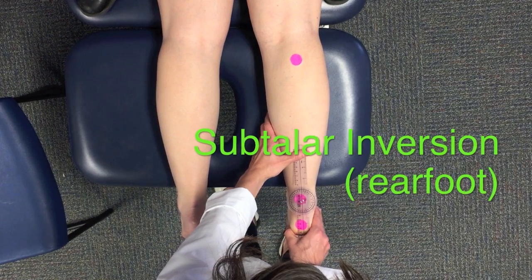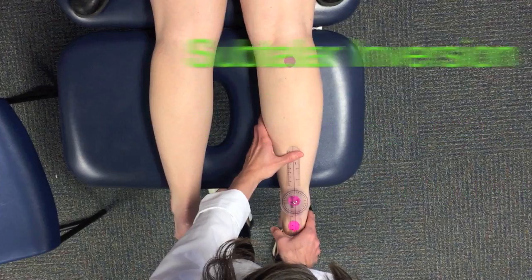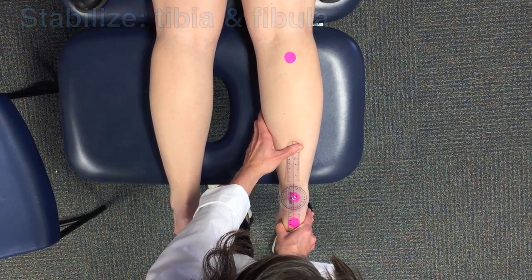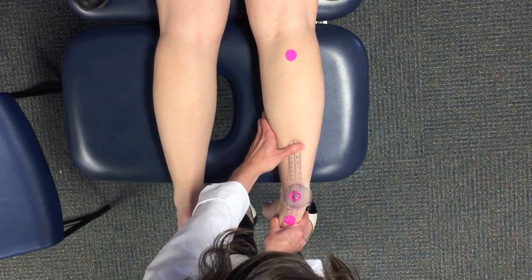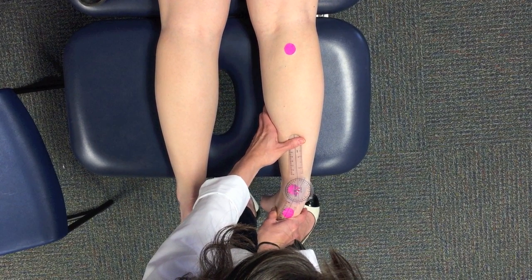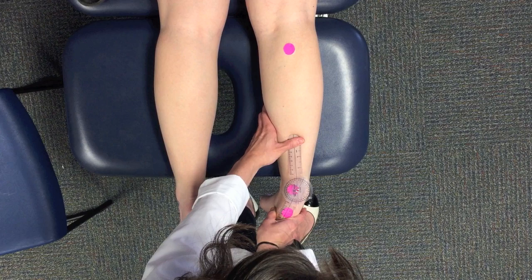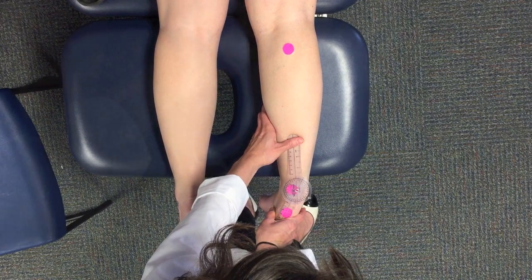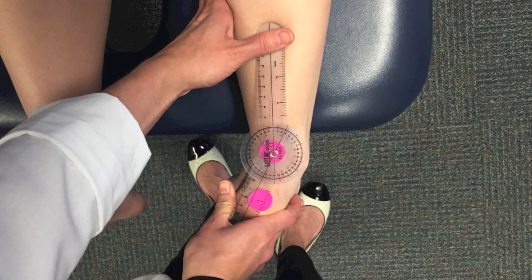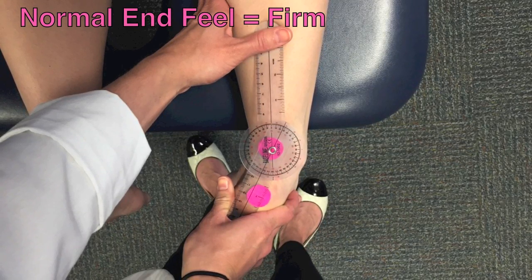First, the PT will demonstrate subtalar inversion. Stabilize the tibia and fibula throughout the motion. Pull the calcaneus medially into adduction and rotate it into supination. Try to avoid pushing on the forefoot. Stop when resistance is felt or when compensations prevent proper motion. The end feel should be firm.